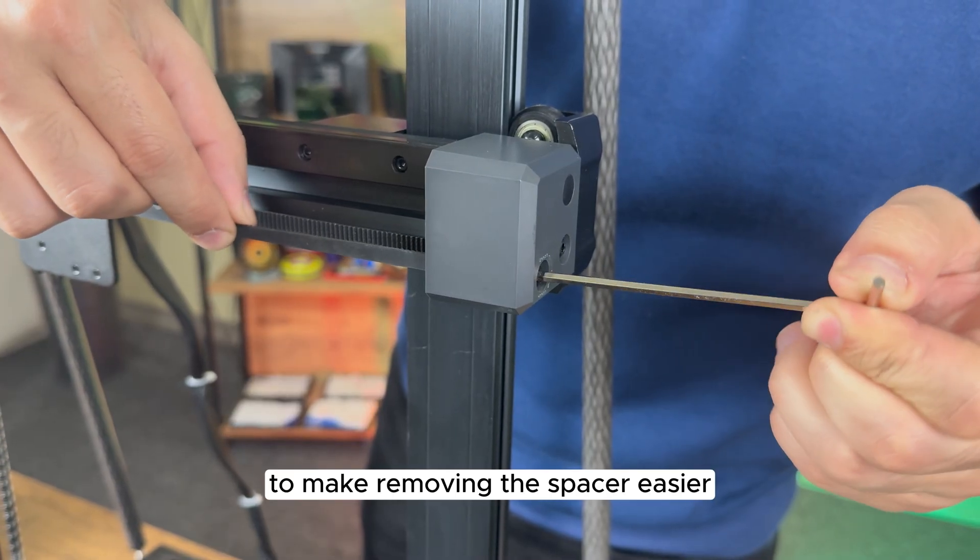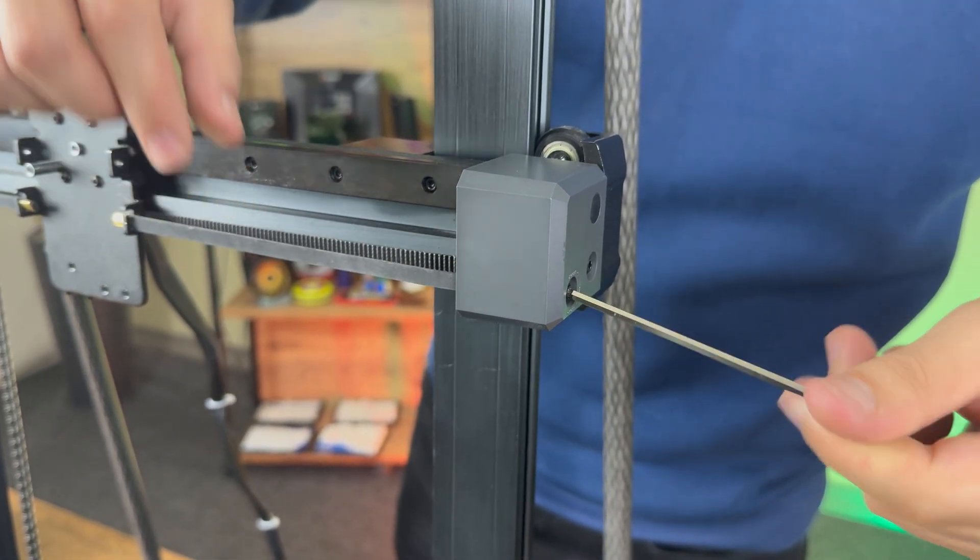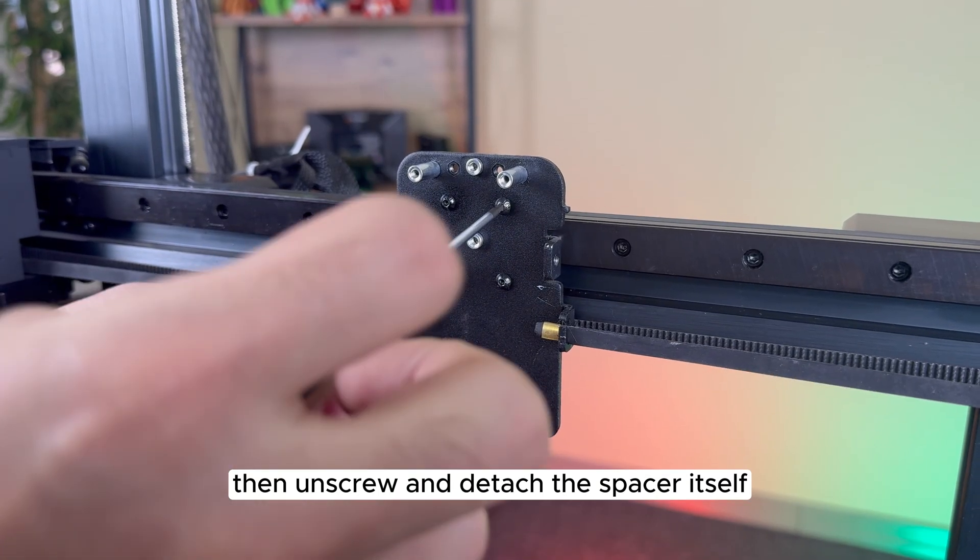To make removing the spacer easier, loosen the belts, then unscrew and detach the spacer itself.